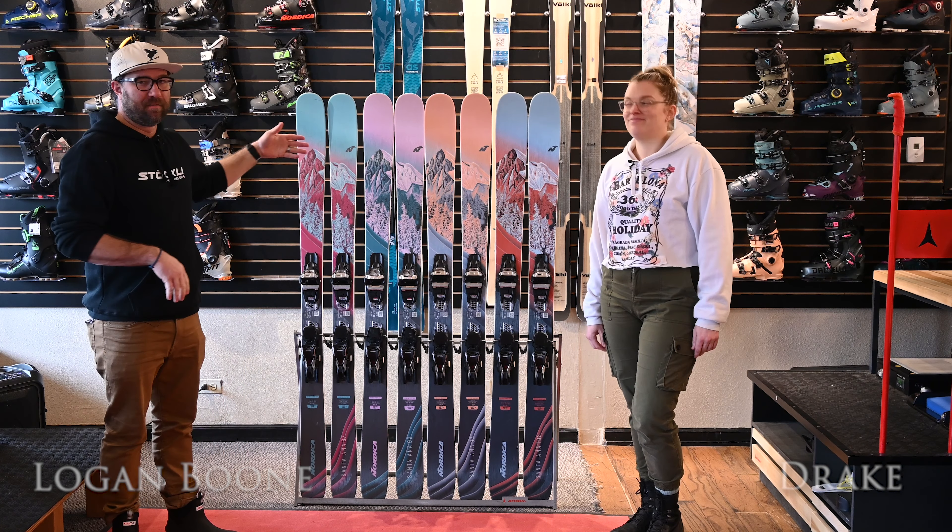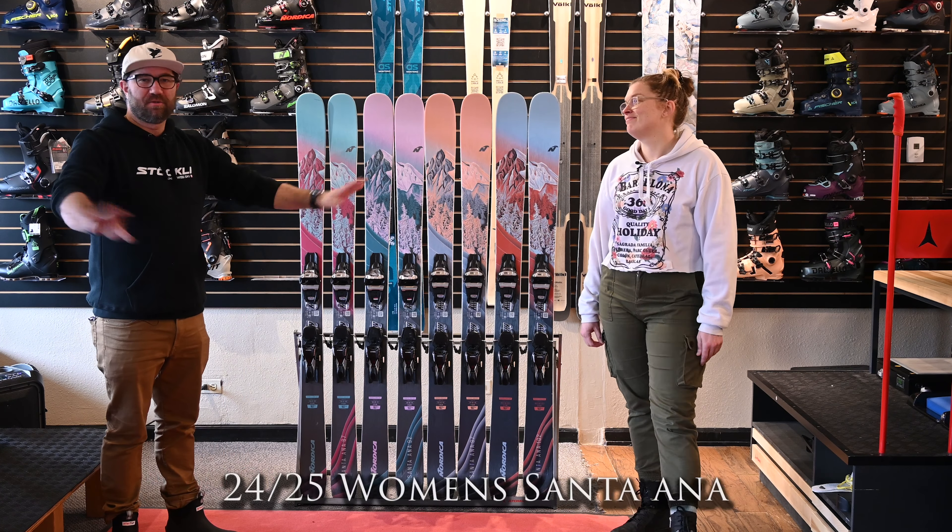Hey everybody, Logan here at Boom Mountain Sports. Super excited to talk to you today about the 2024-25 Women's Santa Ana — brand new construction, new design completely for 2425.